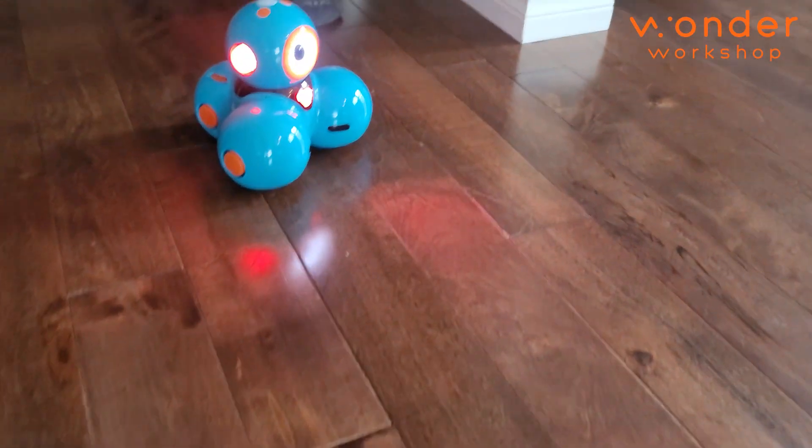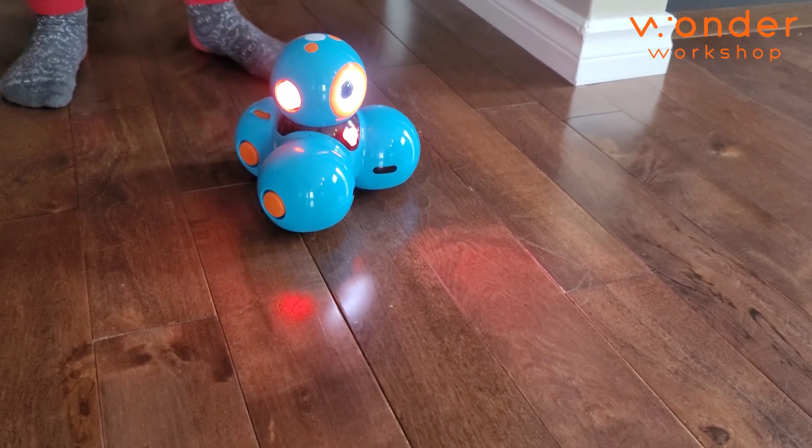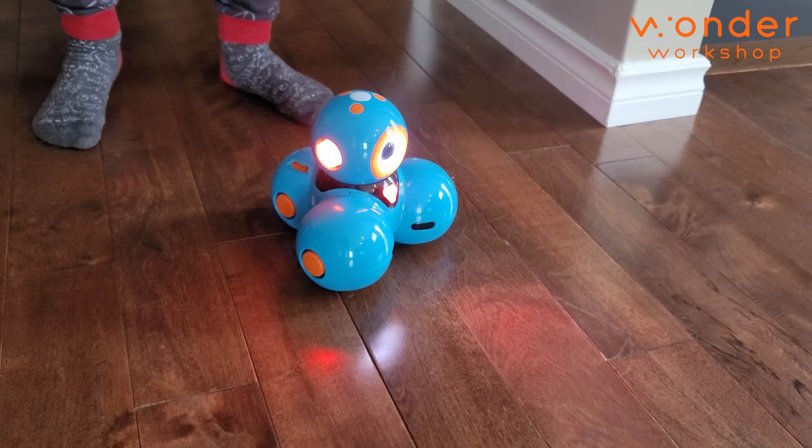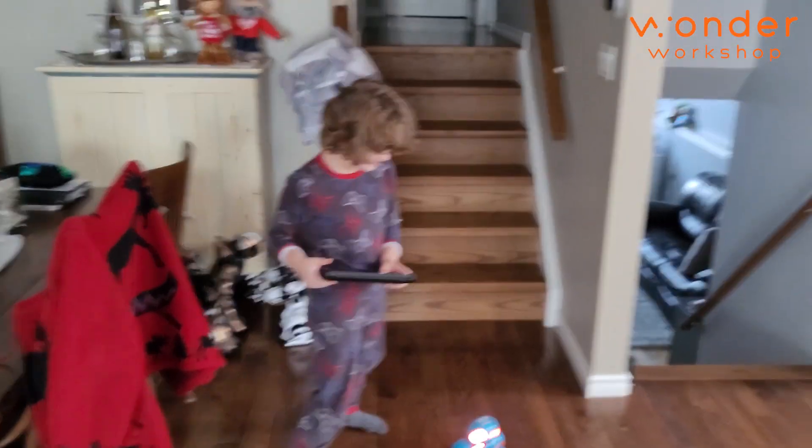He's just taking a quick little nap. See you later, Dash. Hopefully you see your friends soon. Don't forget to like the video. Thanks Dash — you saved so much time. Now Ben doesn't have to say it. Bye everybody.